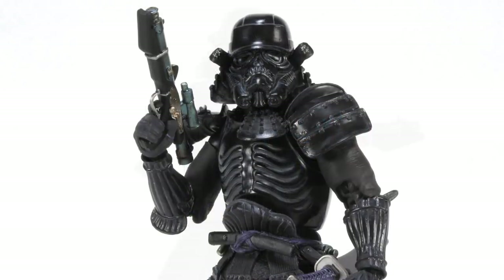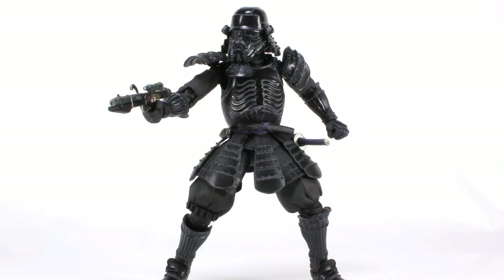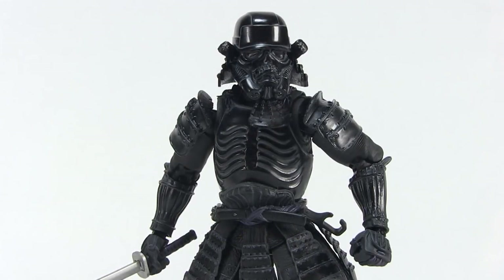So there you go, friends — a look at the Star Wars Movie Realization Onmitsu Shadow Trooper from Bandai and Tamashii Nations. I've been a big fan of the Movie Realization line. The designs and sculpts are really well done and very intriguing — they make for very interesting action figures to add to your collection shelf. The quality is top notch with great posability, they feel very sturdy, and the mix-and-match parts let you display him in a number of great ways. Definitely worth checking out if you're into higher-end collectibles and want something new and original for your Star Wars shelf. Special thanks to the folks at Bluefin for sending this along. Happy Star Wars Day — May the 4th be with you!